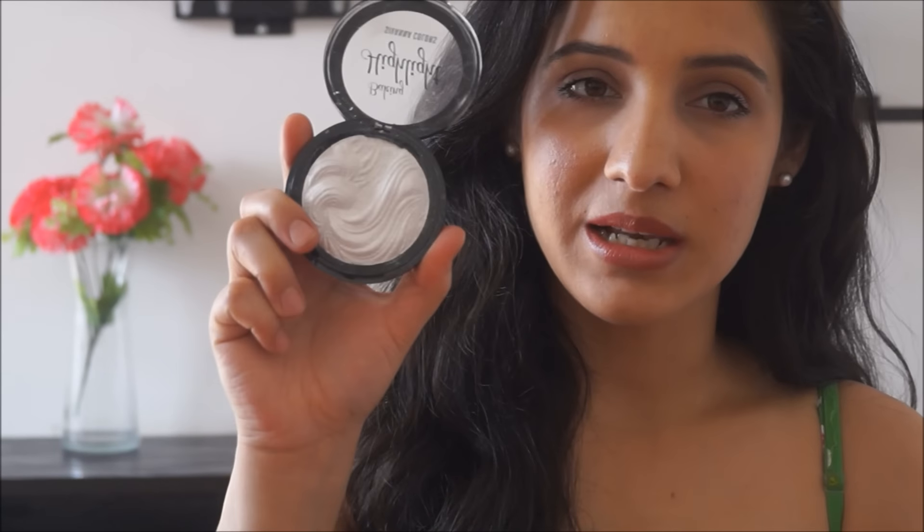The first shade is 01, which is a silverish highlight. This is something I would say most Indian skin tones, or anyone with yellow undertones, should stay away from — it's a very cool-toned highlight. If you have strong pink undertones in your skin, this is the shade that would suit you.